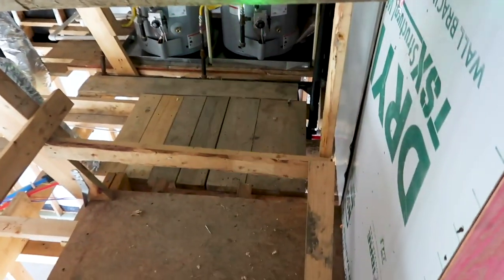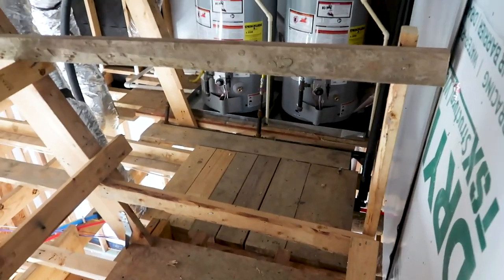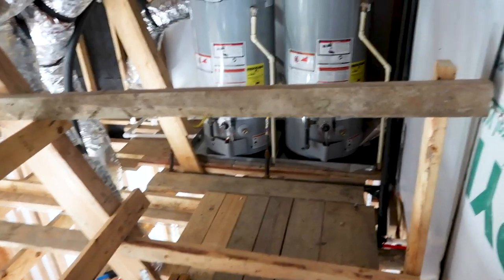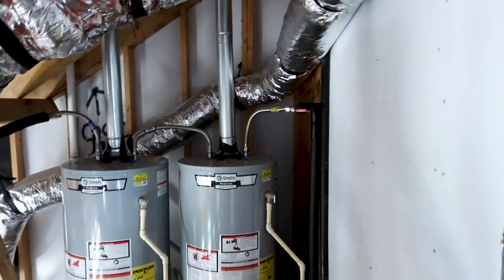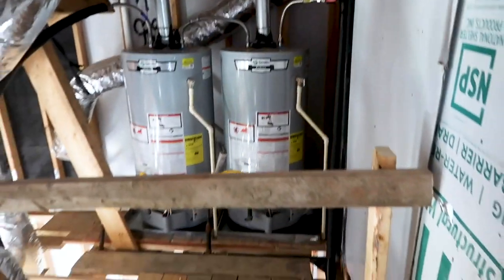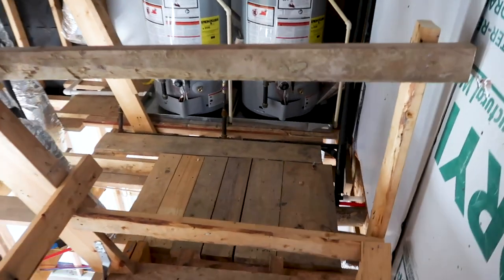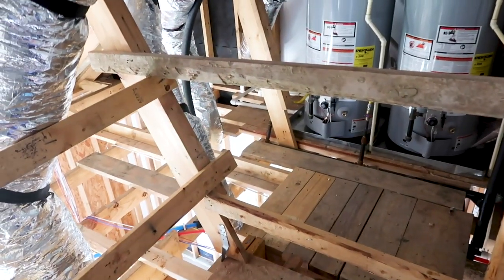Something else I'll call out quickly: you can see they put a safety railing in front of the water heaters. You need easy access so any homeowner can service the water heater, shut it off, or light the pilot — whatever is needed. So I recommended removing these safety railings and adding them over there instead.